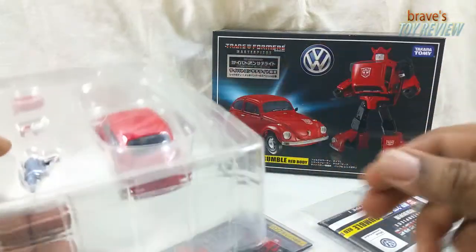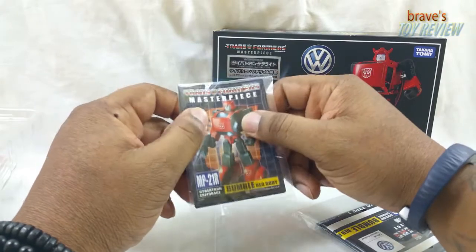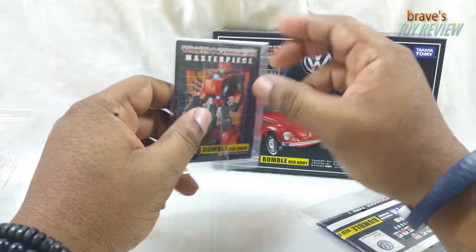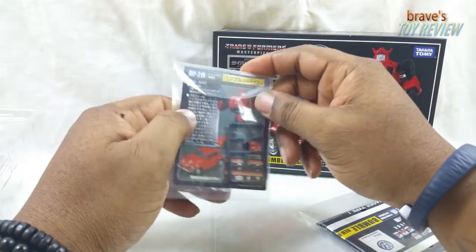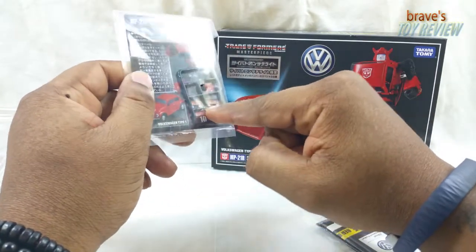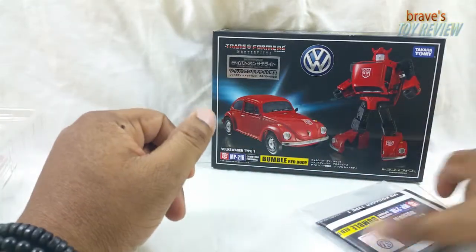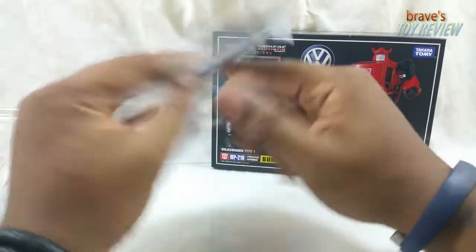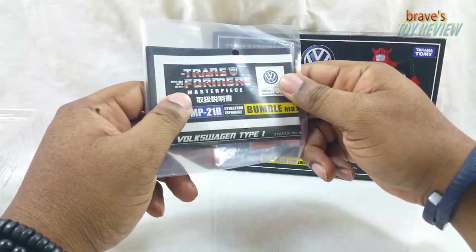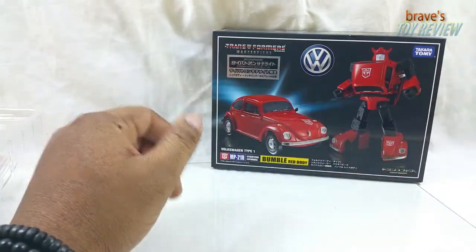Out of the packaging we have his collector card, his tech spec card. Takara cards have never really been the most sturdy cardboard or card stock, but hey it is what it is. He's got these little rear view mirror deals here. On the back it says a bunch of stuff I can't read. And then here we have the directions for the MP21R Cybertron Espionage Bumblebee Red.